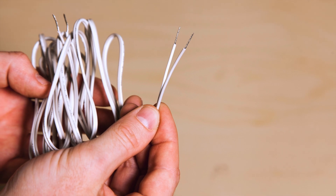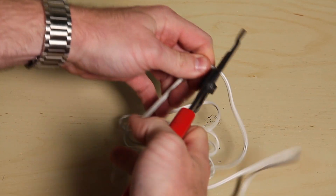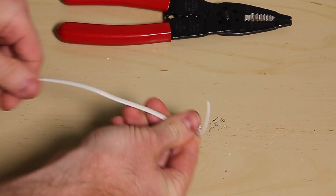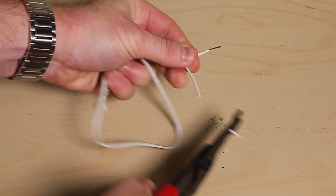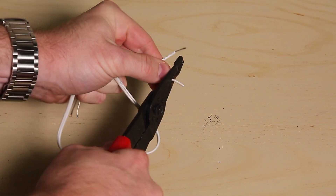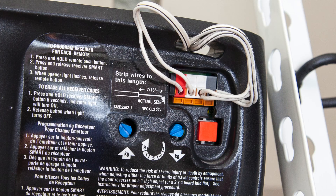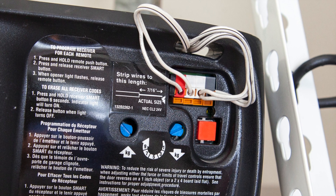Next, connect your garage door opener to your Momentum garage door controller using the wires provided in the box. You are free to cut the wire to your desired length, but make sure to strip the cut wire ends so that you have at least one centimeter exposed for connection. Before you begin the wiring process, be sure to unplug your garage opener unit. First, you'll need to identify which terminals on your garage door opener you will need to connect the wires to.